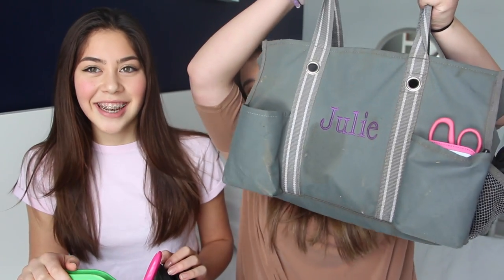My grooming kit is a 31 bag, back when 31 was really popular. Everyone at my barn had the bigger totes, and my mom got me this. It has my name on the front in purple — our barn colors are gray and purple. I've had it for a long time and I love it. It has so many different pockets, it is huge, and I can fit so many things in it.